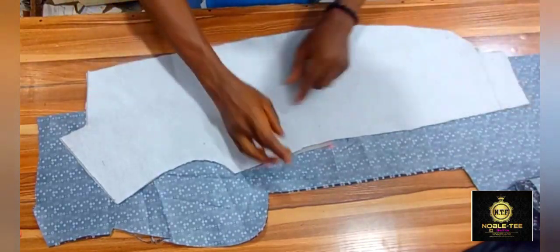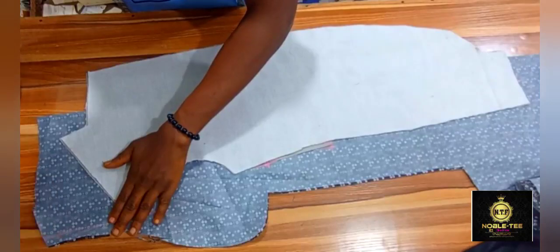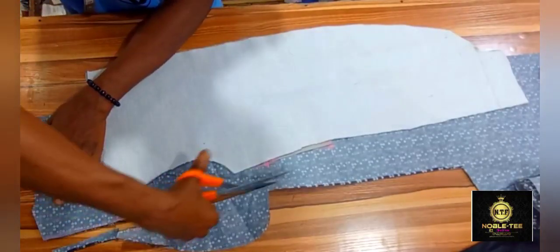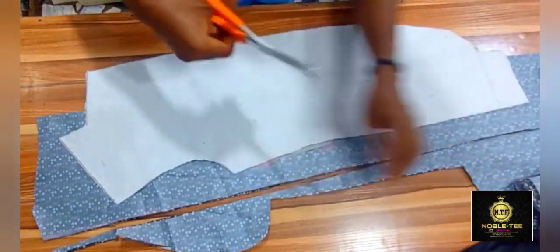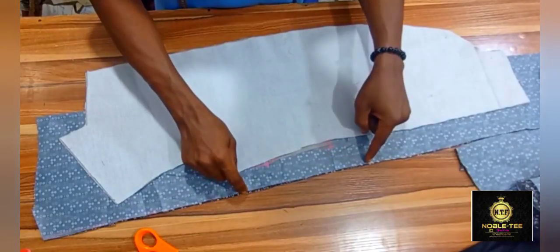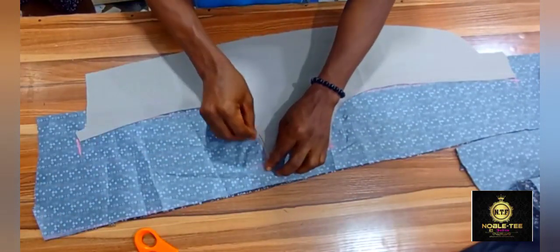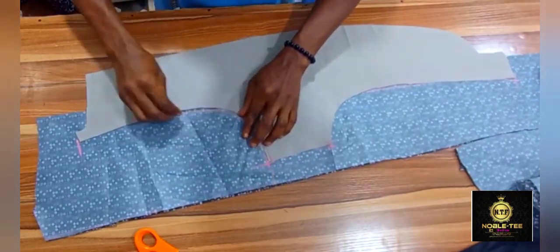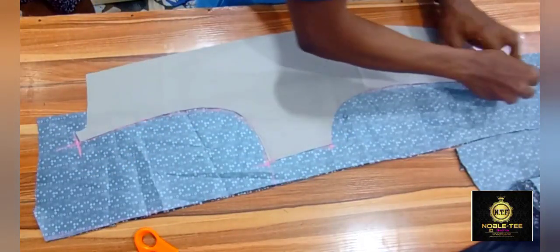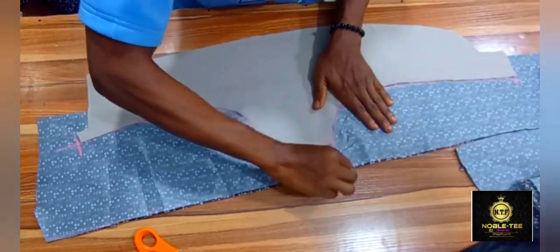Once you place it, the next thing to do is to mark one inch at the back — leave a space of one inch or 1.5 at the back like this. You can also make the excess two inches. Make sure you have that excess. Then you remove the facing from the material and trace out the shape from the facing onto the lining. Do the same thing at the damp part again and trace it out.